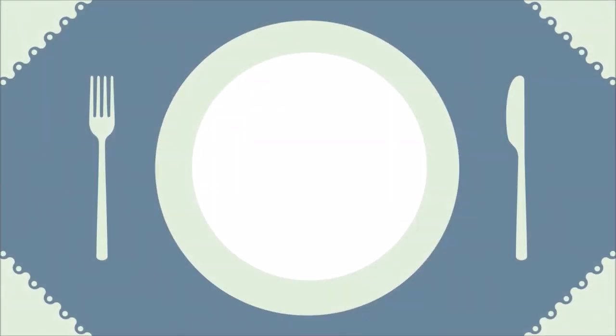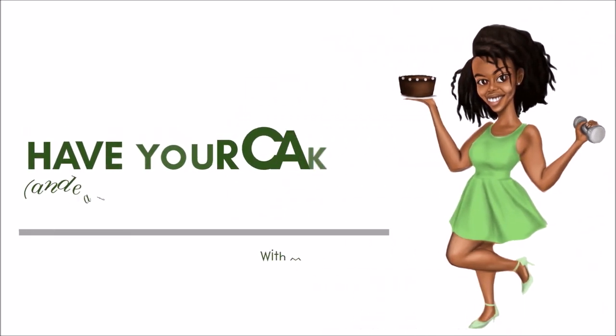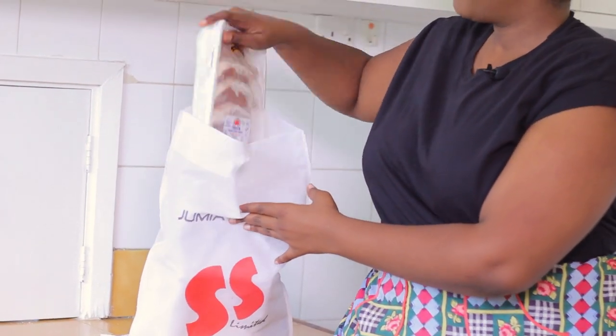I'll let you know what we're making after the intro. So today we are making a delicious meal: pork chops and cauliflower mash, plus a side. Cauliflower mash is a dupe of mashed potatoes — I'll show you how to make it. All the ingredients I'm using today came from Jumia Fresh, including the pork chops.